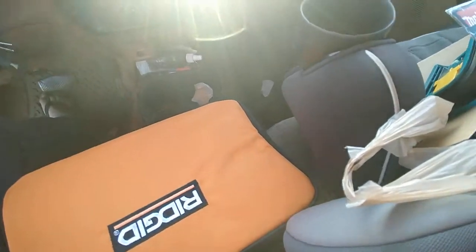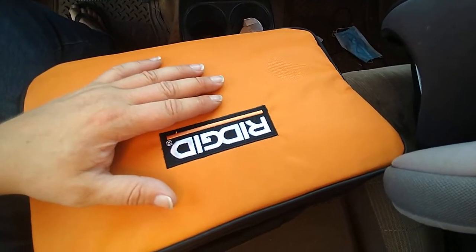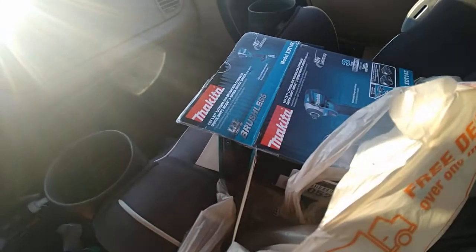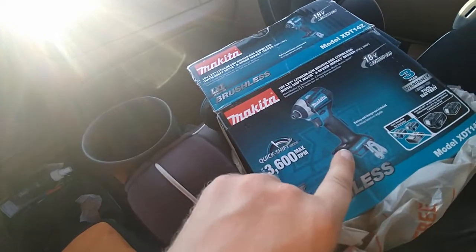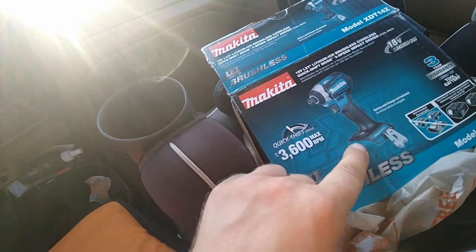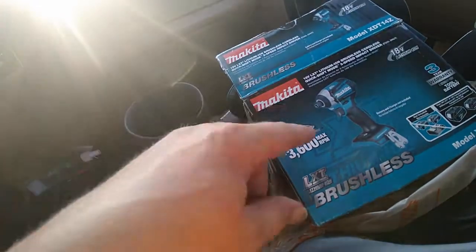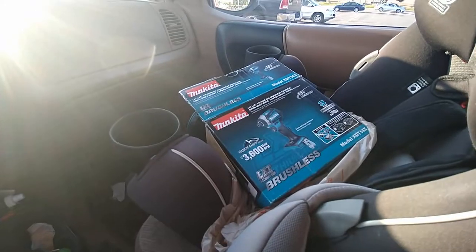The RIDGID impact doesn't have speed controls. For fine cabinetry work, the Makita has a really low speed and a medium speed — good for cabinet screws like hinges and the tiny Phillips ones. So I think this is going to make a killer combo. Stay tuned to find out if I made a good decision — I think it's going to work out great.